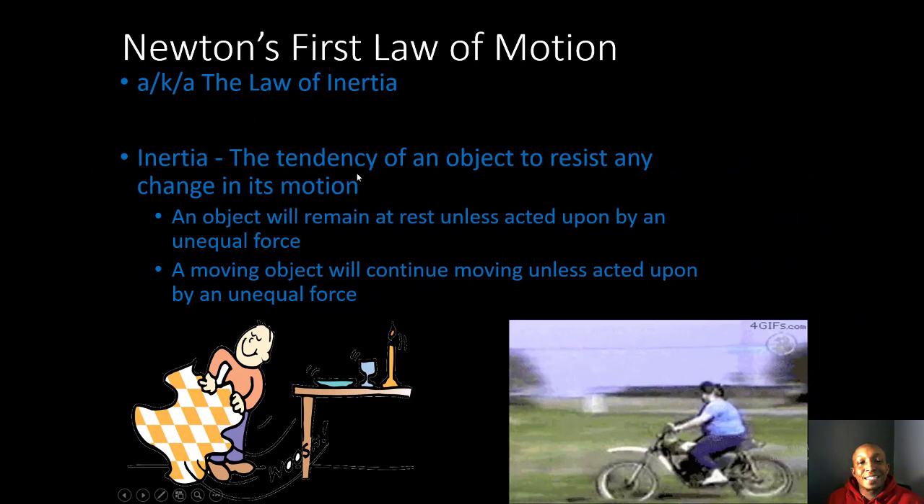Now, Newton's First Law of Motion — the Law of Inertia. Inertia is the tendency of an object to resist any change in its motion. An object will remain at rest unless acted upon by an unequal force. For example, a young man quickly pulls the tablecloth from underneath the plate, cup, and candle — the objects remain at rest because they want to stay at rest.